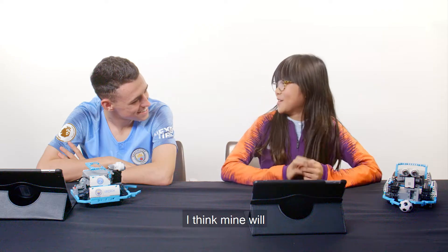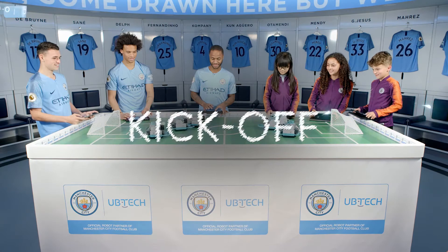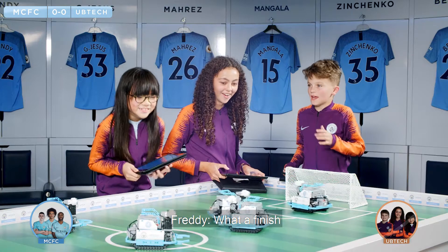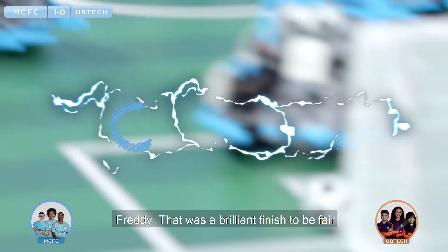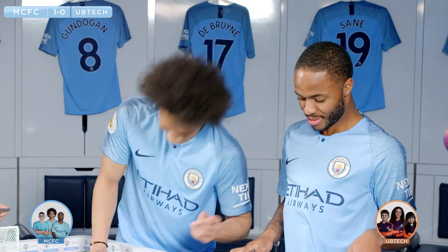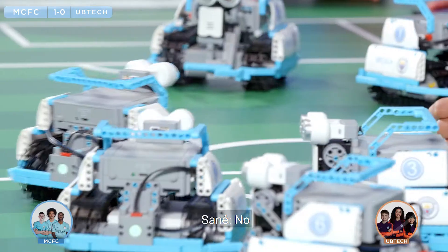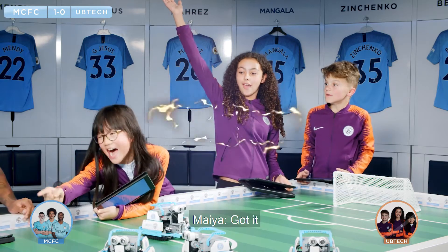Mine's going to win. I think mine will. Yeah, that's it. Oh, no! It's a finish. That was a brilliant finish, to be fair. 1-0 to the champion. Leeroy, you're going down. Get out of the way, yo. Take it up all again. I'll stay back. I'll hold. No! Take it! Take it! Yes! We've scored!